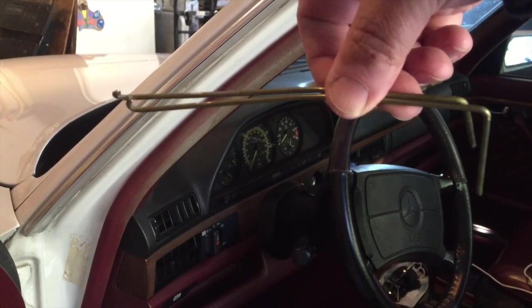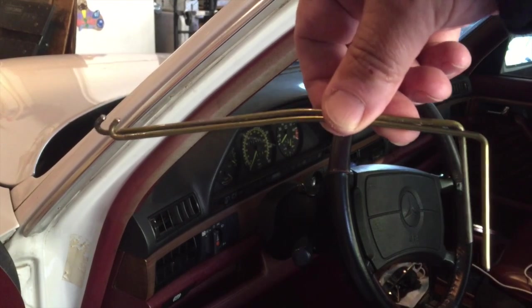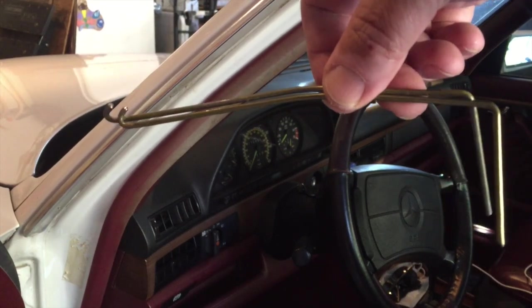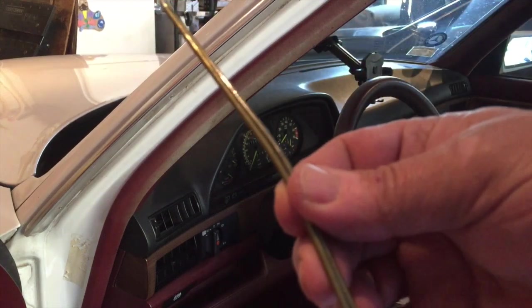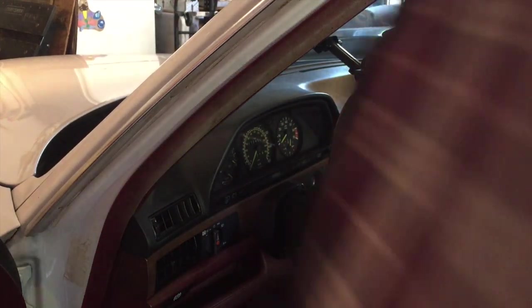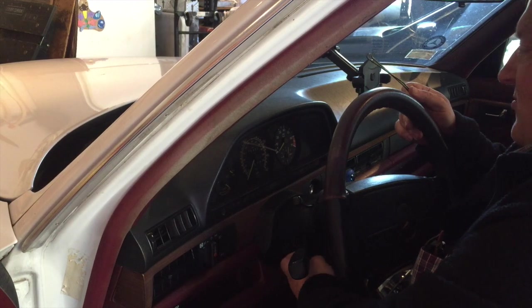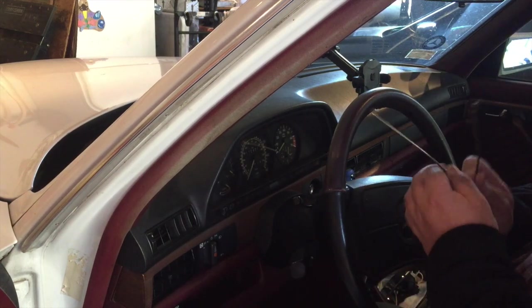Here's the first tool that you need. I would suggest you disconnect the battery in order to not fry anything electronic in the back. You take this hook and make sure you have got the steering wheel all the way extended.